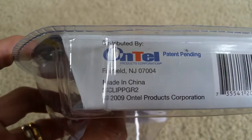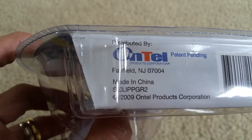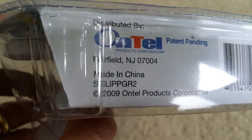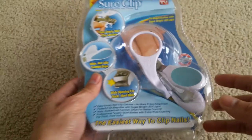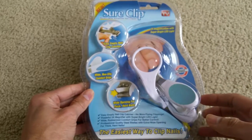It is distributed by Ontel and is patent pending, which means you cannot copy it. Hopefully this will help make your shopping experience more fun.